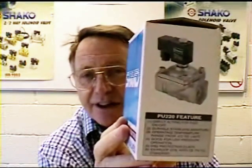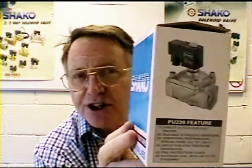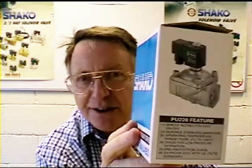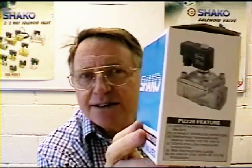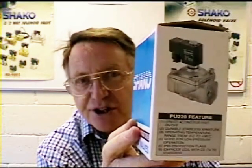Picking the zero rated valve first, this one is a PU220 manufactured by the Shaco company and distributed by Connection Developments, and this one is ideal for gravity fed water or low pressure applications.